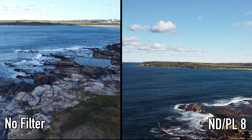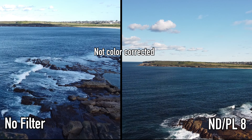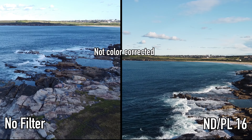Attaching the filters to the Mavic Mini is very easy, but just remember to turn off your drone when you want to change the filters, otherwise your gimbal motor will get super stressed. Once the filter is on your camera, I always give the filter a good rub with the microfiber cloth to get rid of any fingerprint smudges.